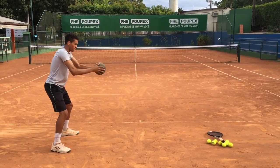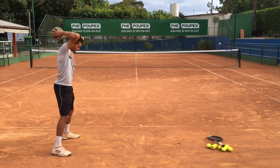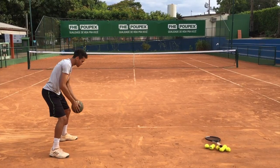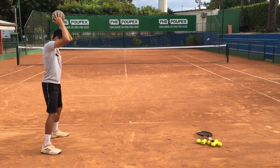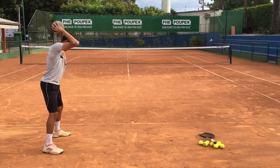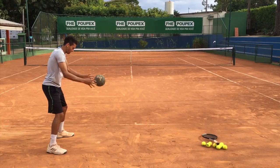Here what he's doing is just warming up — he just finished his fitness session. This is the movement he's going to do, but throwing the ball against the floor. Now he's warming up the shoulders a little more, and then he can start to throw the ball against the floor ten times. After that he's going to go right away to get the racket and start serving.